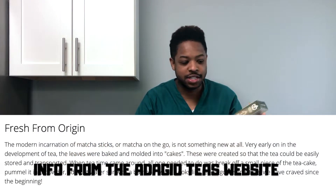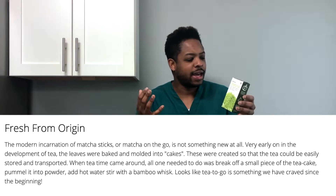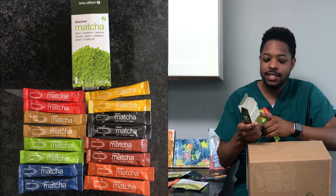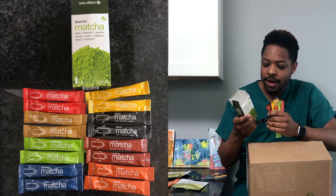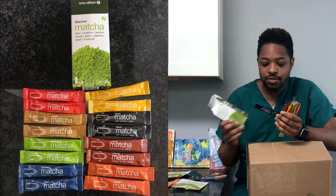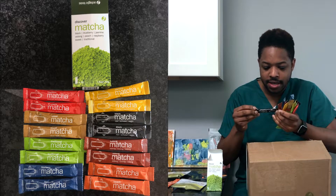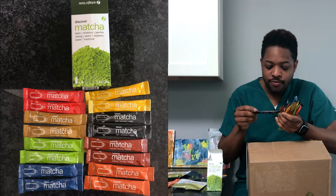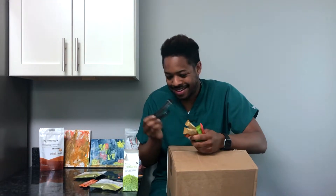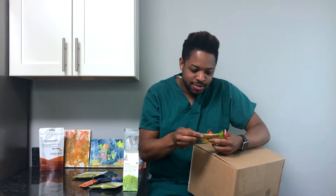Next up we have Discover Matcha. It's been a while since I've had any Adagio matcha — I think I've only had their regular matcha and maybe their peach matcha. This is going to give me a variety. It looks like they have 16 sticks in here. On the side of the box it says '10 times the antioxidants of ordinary tea — add to a 500ml bottle of water and shake well.' I've got two peach, two black, a blueberry, and two sweet matcha.